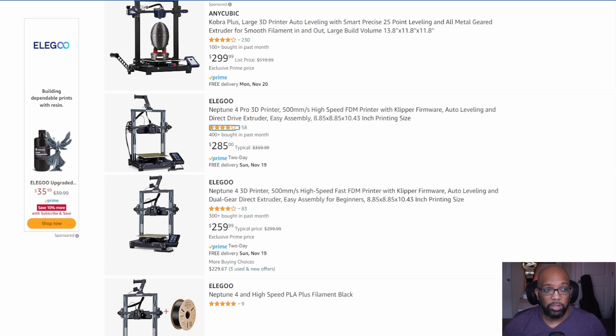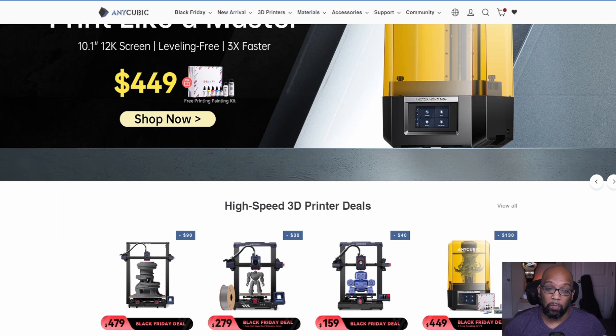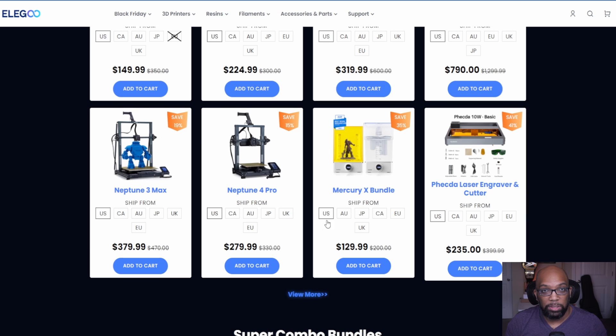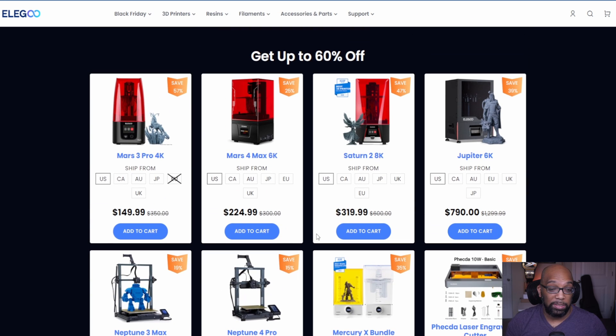Unfortunately I don't have any coupon codes for Elegoo. But as you can see, buying directly from them with free shipping can save you a pretty decent amount compared to Amazon.